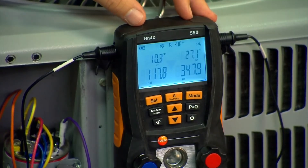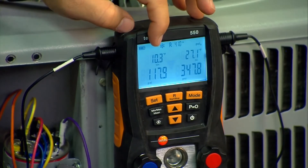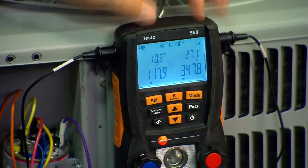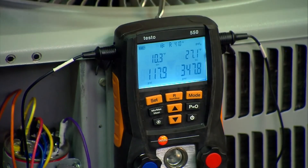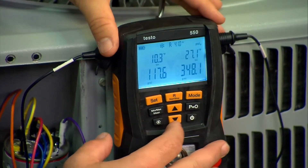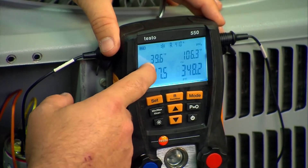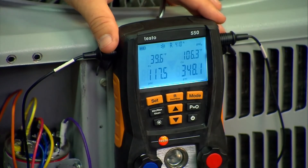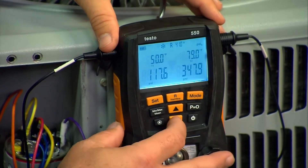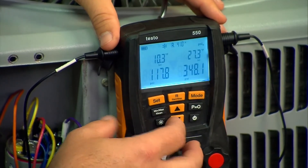We've added about a half a pound of refrigerant to the system. Our target superheat was nine degrees, plus or minus three degrees. We're at 10.3 now, so we're pretty close to exactly bang on where we need to be according to the manufacturer specs. Running through the other screens, we can see our evaporator temperature is 39.6 degrees — these are designed to operate at 40 degrees, so that's almost bang on perfect too. Here are our T1 and T2 numbers, and that's it.